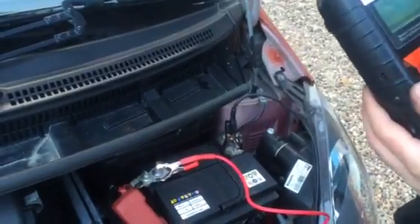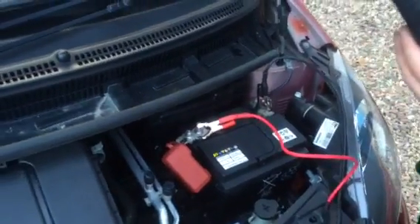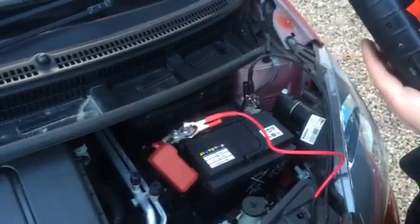To purchase one of these Fallout 063s, please go to www.countybattery.co.uk or please visit one of our stores.